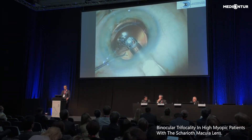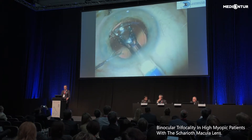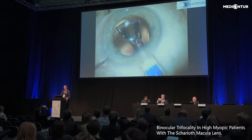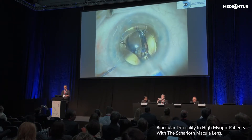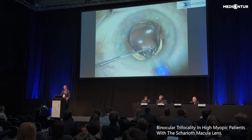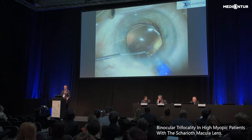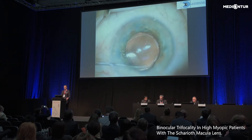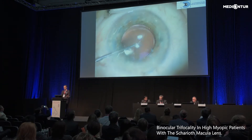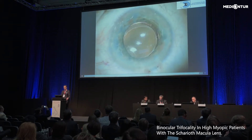Here I would like to share a video of the implantation. I personally prefer a slightly larger incision size and to have the nozzle of the cartridge inside the anterior chamber. I always use a second instrument to guide the haptics, and if everything goes perfectly, all the haptics are inside the ciliary sulcus. If not, you can use the second instrument to place them. You can see how nicely and immediately this lens centers.